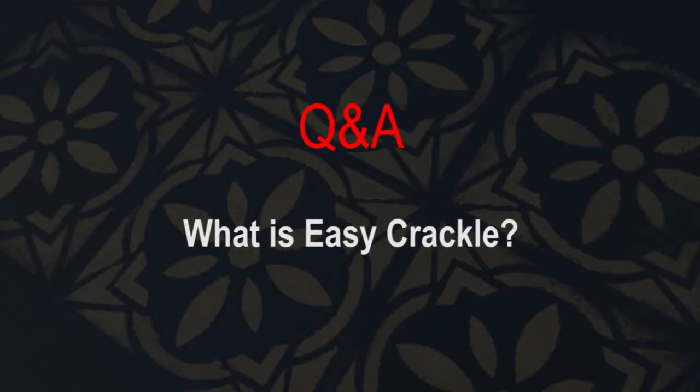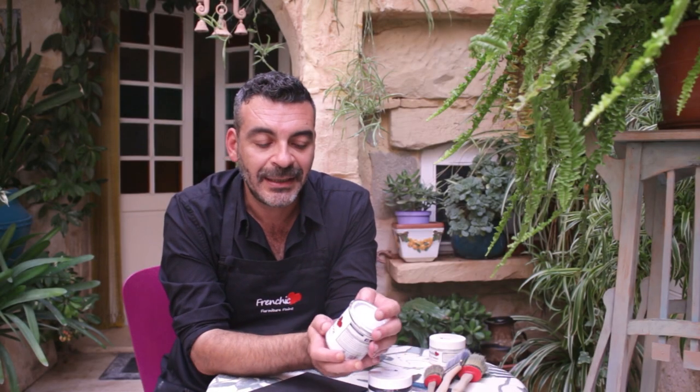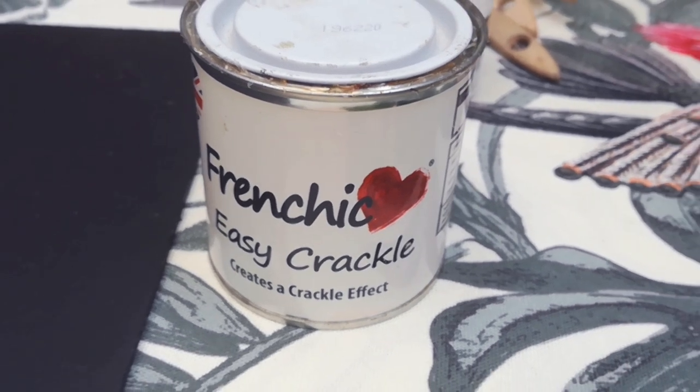Hello everyone! Welcome back to another Q&A session. This time we're talking about the Easy Crackle. What is Easy Crackle? Easy Crackle is a formula to create cracks on different layers of paint.